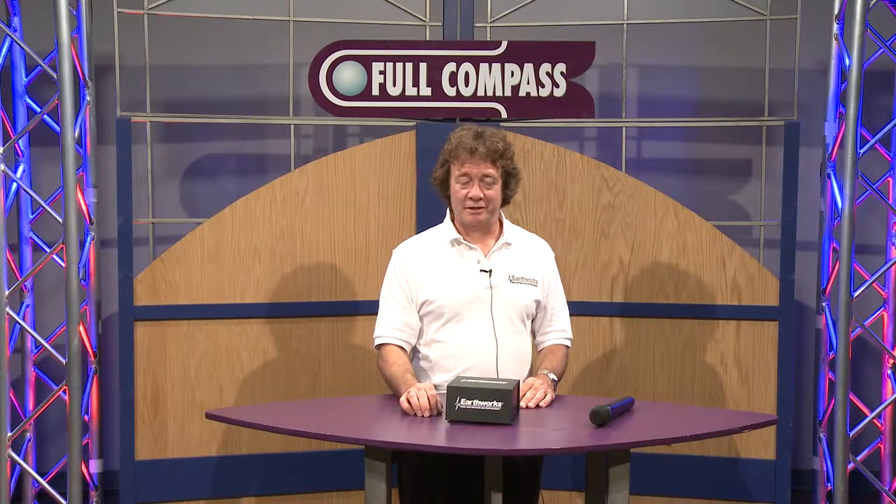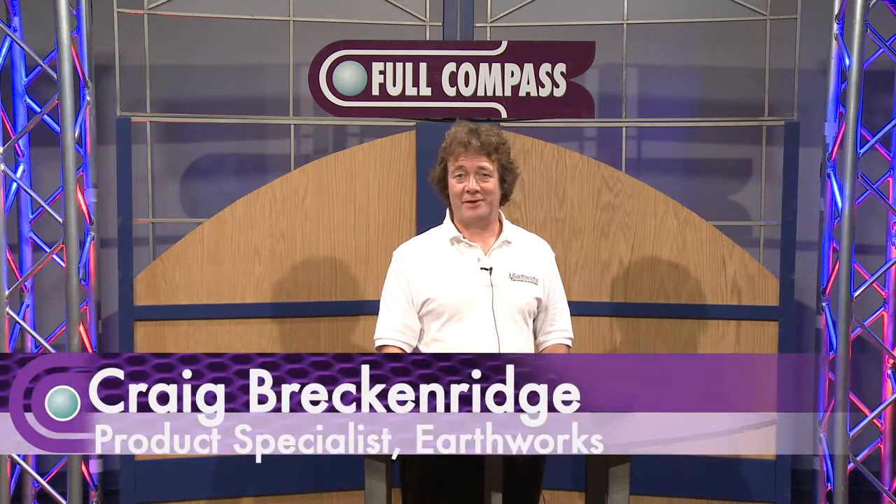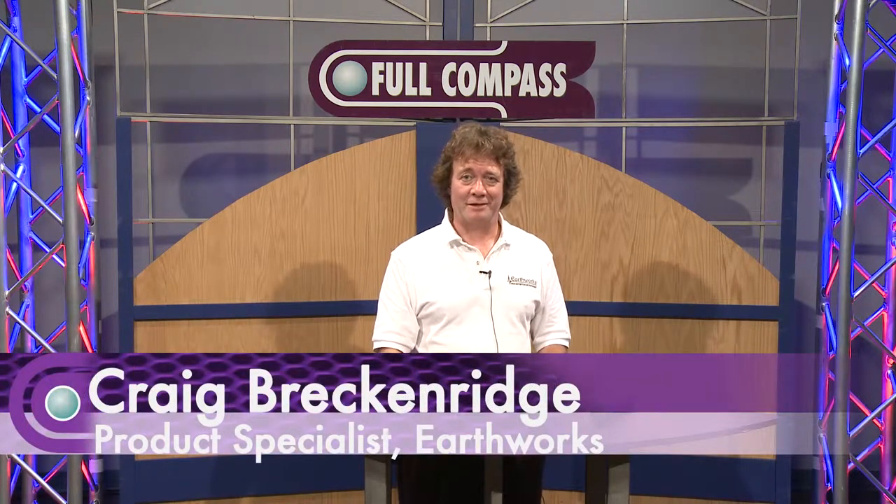Hi, I'm Craig Brecknerge, Product Specialist with Earthworks Audio. It manufactures very high resolution audio products with perfect phase and time coherence.